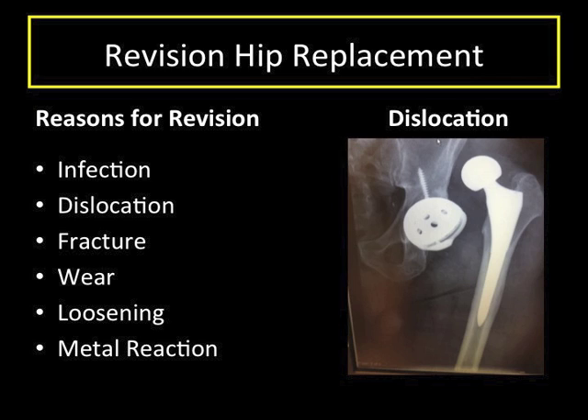Revision hip surgery varies in terms of magnitude depending on what exactly is being done. In general, the more components that require revision, the larger the magnitude of the surgery, meaning that the surgical time and recovery can vary significantly from case to case. For instance, changing the ball and socket liner during a revision hip surgery is much easier and different than changing out all of the components of the hip replacement. The risk of complication is higher and required recovery time is generally longer for the more involved surgery.